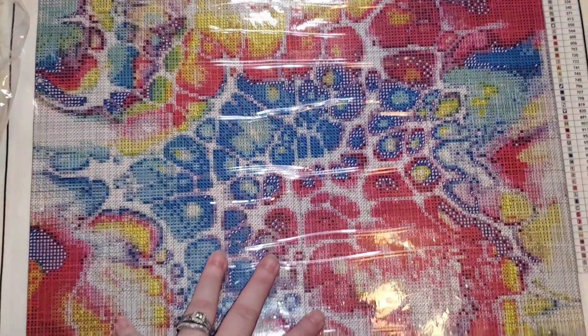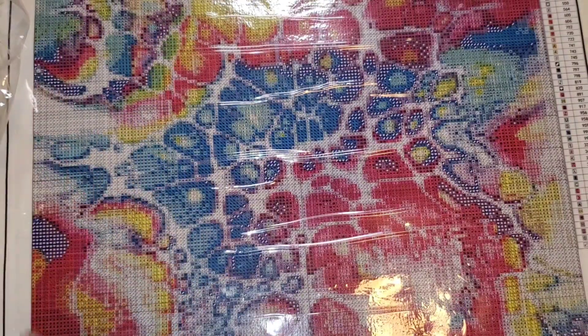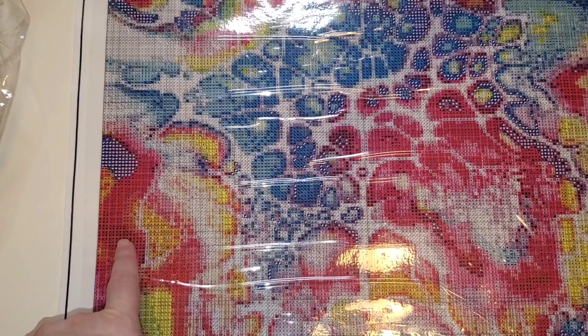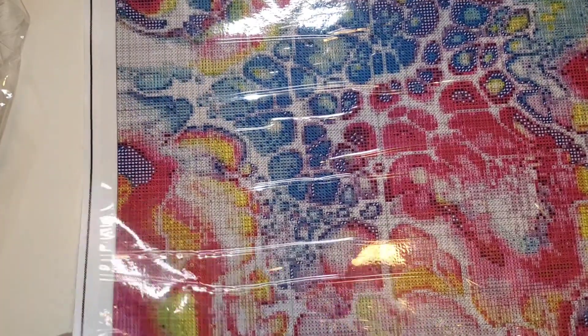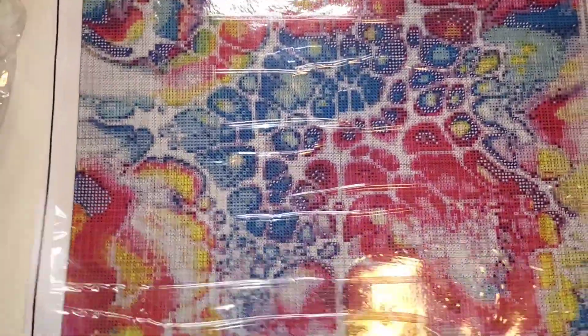This particular canvas does not have any ABs charted; however, you could add some if you want to. That is not the case for all of her canvases — some of them do have ABs charted. She painstakingly goes through and makes sure that everything is as it should be.